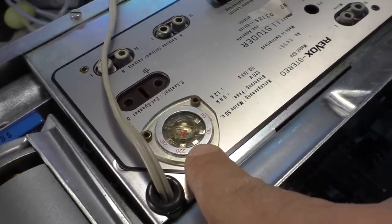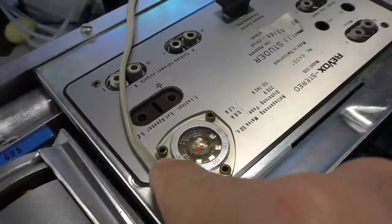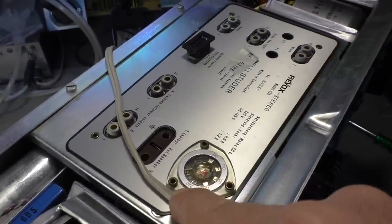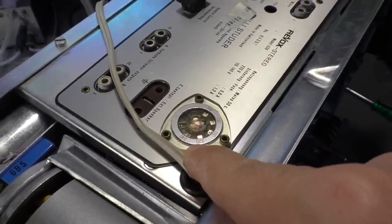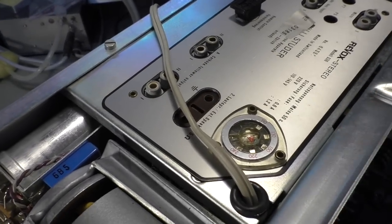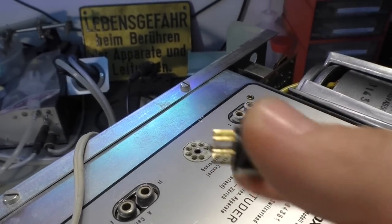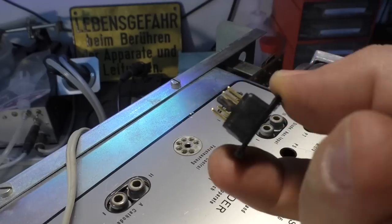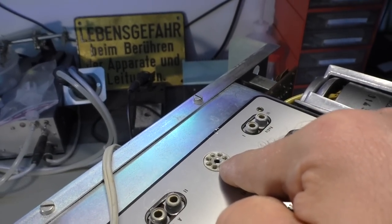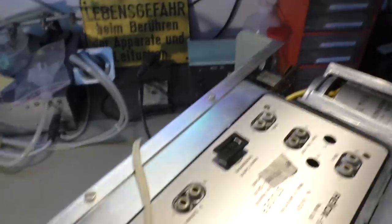The settings are 240 — that was England and the UK at that time. Now we're all on 230: UK went 10 volts down, Europe went 10 volts up, and we met each other at 230 volts, so no major changes had to be done. That's the remote control plug, and if we remove that, our tape recorder won't work anymore because there is a connection bridge inside. If you remove that, you have to put in the remote switch, and then you can turn the unit on or off, or switch it to pause or record.